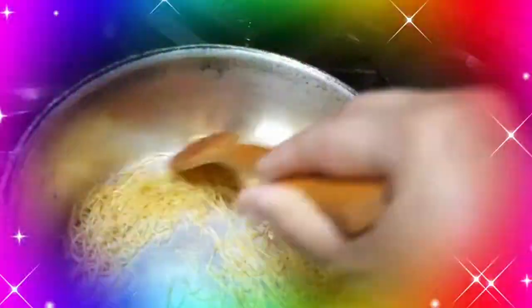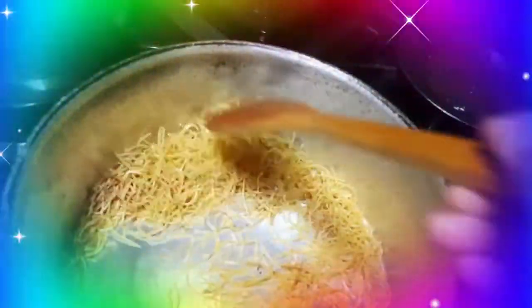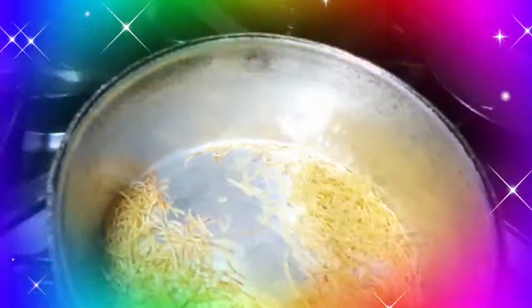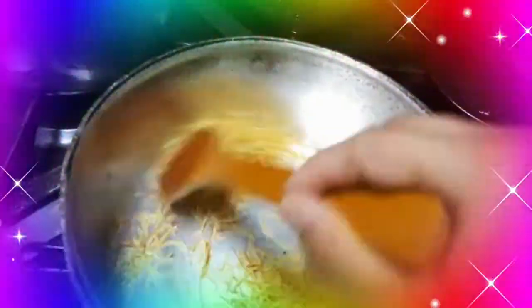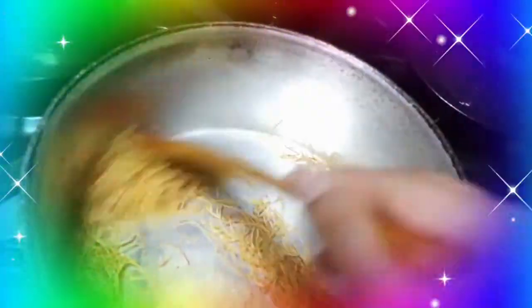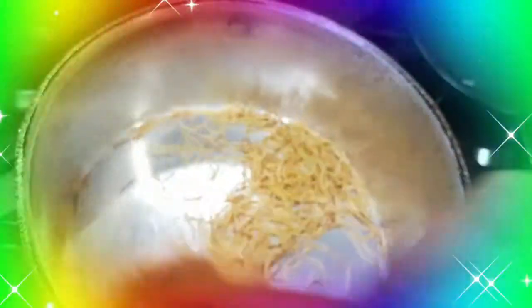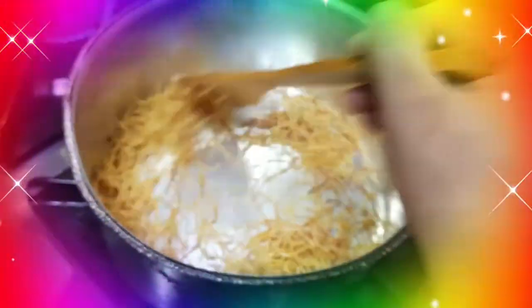Habang ayan, nag-start na siya mag-change ng color, nag-brown na siya. Tapos pag nag-brown na siya, pero hindi lahat — kung baga, makita lang natin na yung iba golden brown. Pagka okay na yung kulay niya, maganda na halos lahat, nag-iba na yung kulay. Haluin lang ng mainggi para hindi masunog.